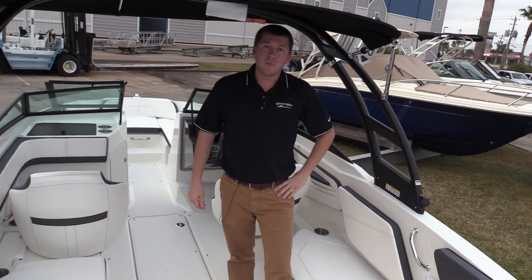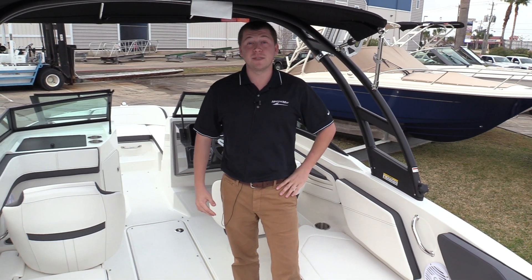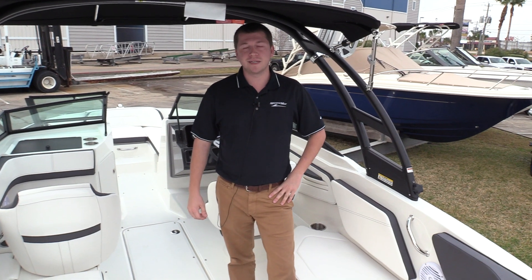We're really excited about this boat and we are more than happy to show it to you anytime — come down and take a test ride with us. My name is Steven Smith with MarineMax here in Houston, come see us today.